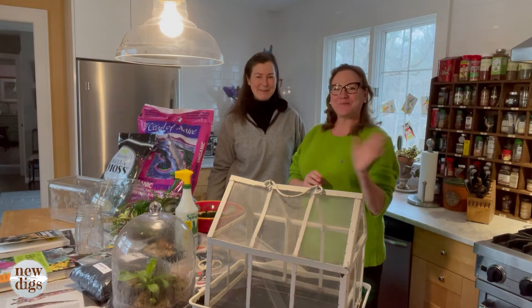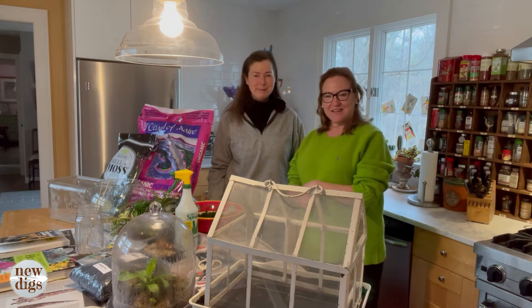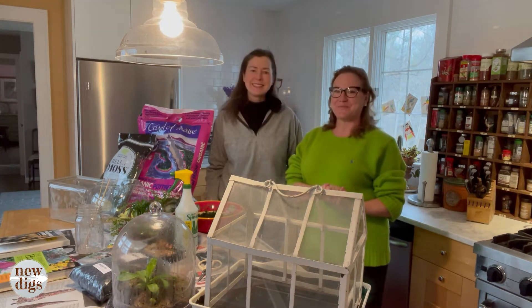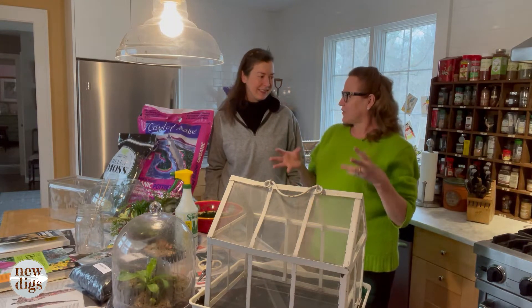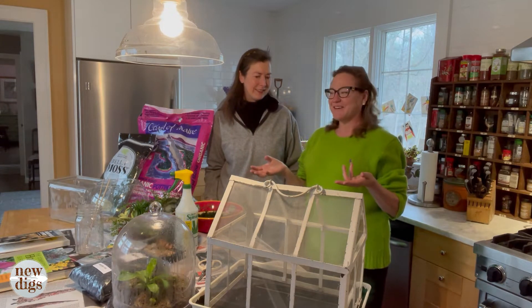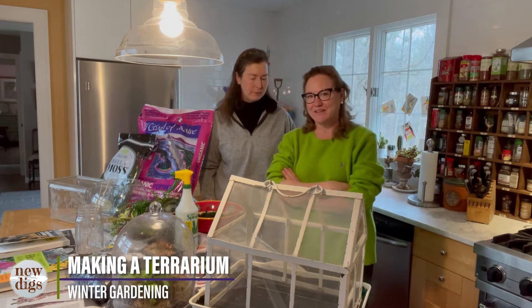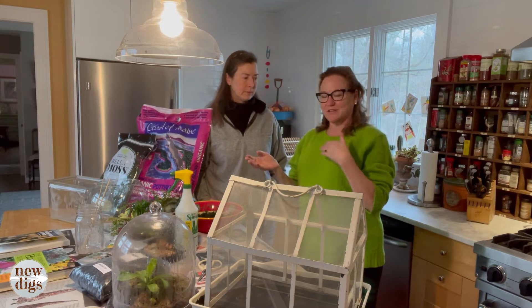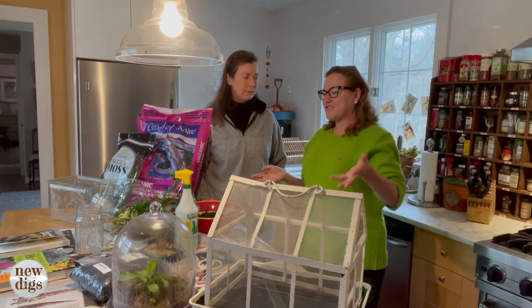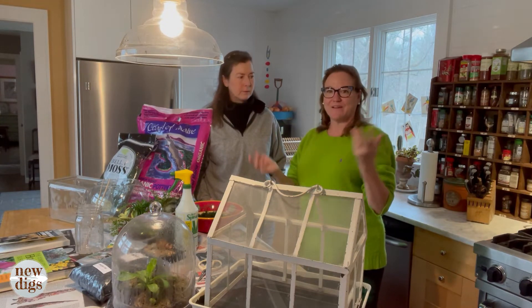Hey guys, welcome back to New Digs. We are here in my kitchen in the northwest corner. Today we're going to talk about creating indoor gardens — terrariums. These go through levels of popularity; I know in the 70s it was all the rage, but like everything from the 70s including fashion, they are coming back.